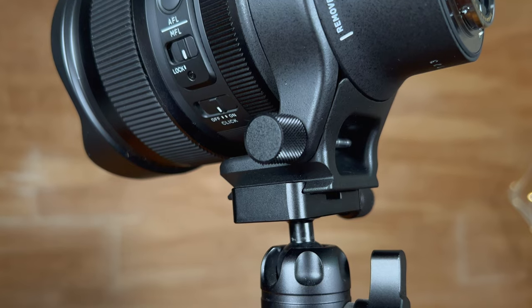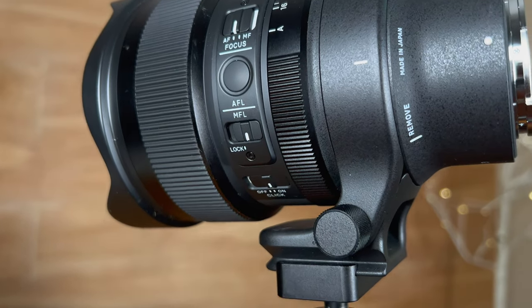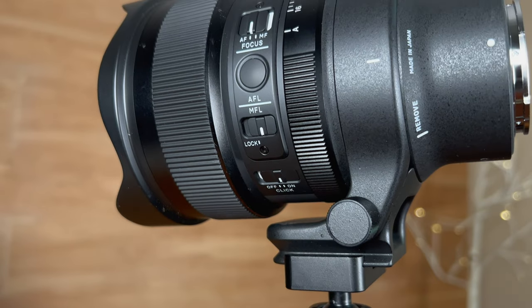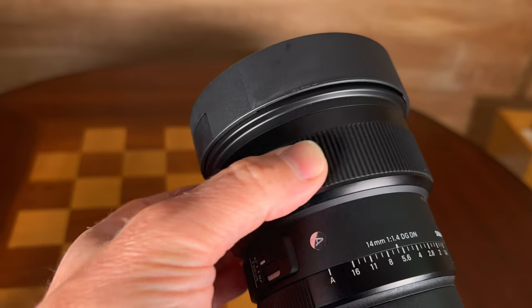It also has an AF-MF switch and a focus hold button, which can be programmed to different functions from within the camera body. In a feature more specific to astrophotography, there is a manual focus lock. What that allows you to do is preset the correct distance to the stars and lock it into that position — even if the focus ring gets moved, it won't change focus. That means when you go outside at night in the dark, you can set up your shot and not have to worry about focus. It can obviously be used for other applications as well, but it's really designed primarily around astrophotography.